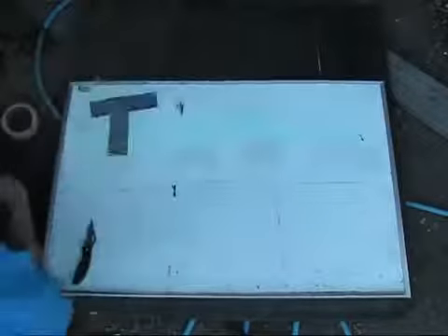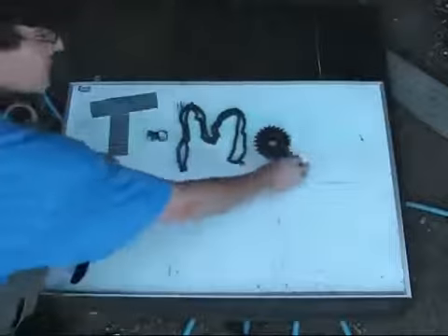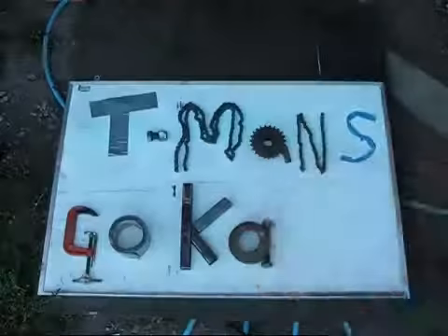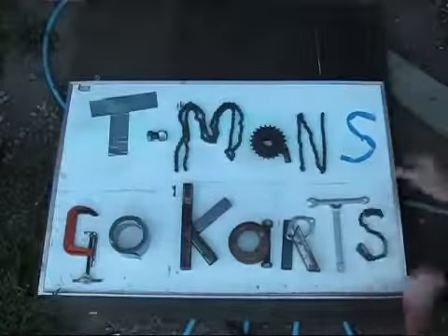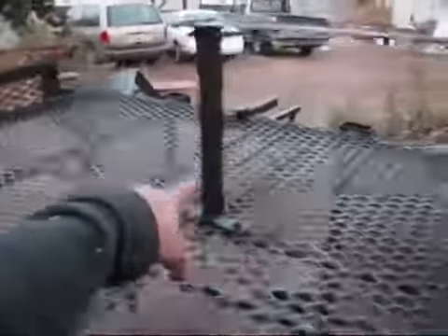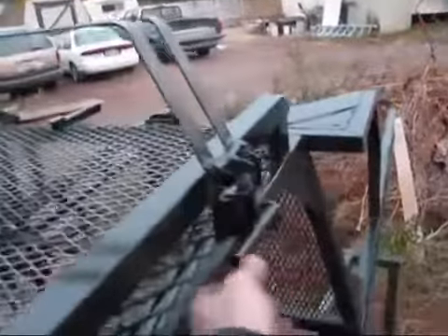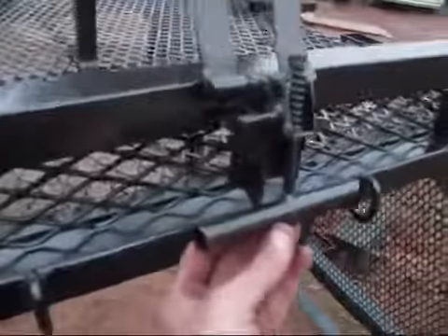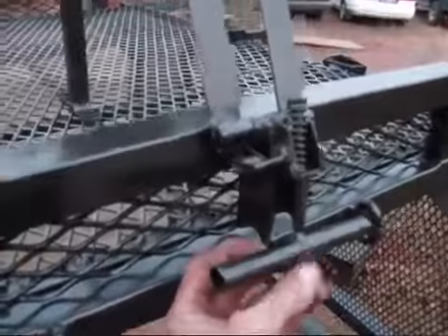Well you guys, here's an update on some of the stuff I've been doing around here. The rack is literally done. Got this all done, built the latch. It's going to go up over a saw. That's how it's done. I got pictures of this on my Facebook page.